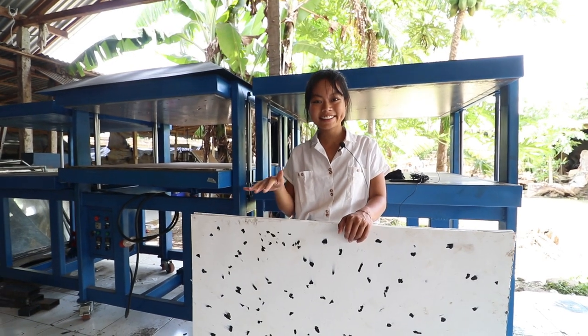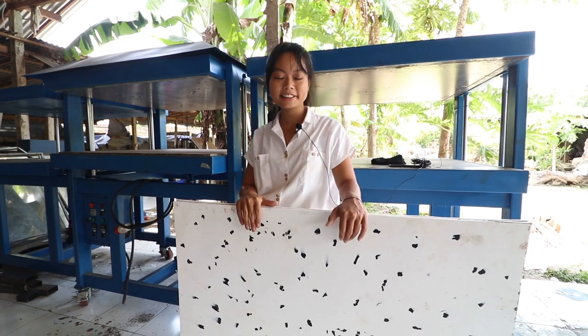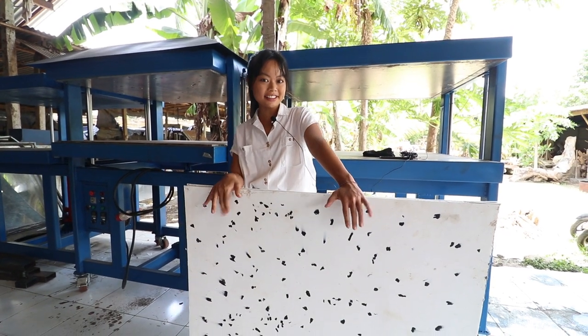Hi everyone! Valerie here from WeDoWorkshop Bali. In this video we're going to show you how to make sheets with the sheet press.